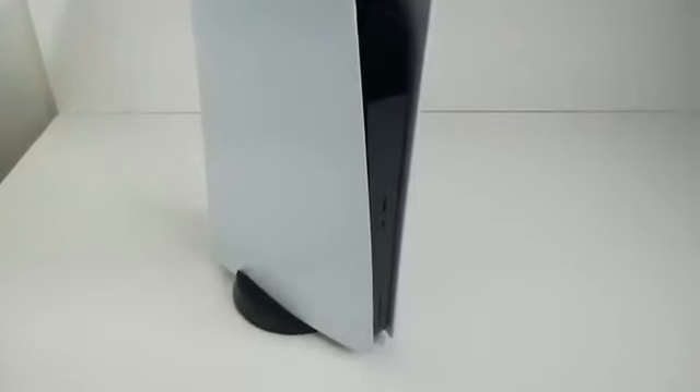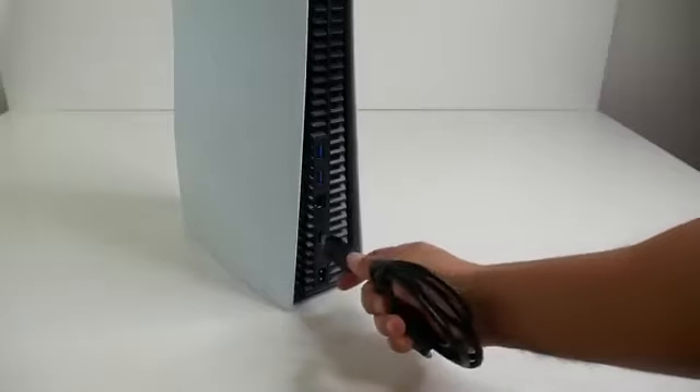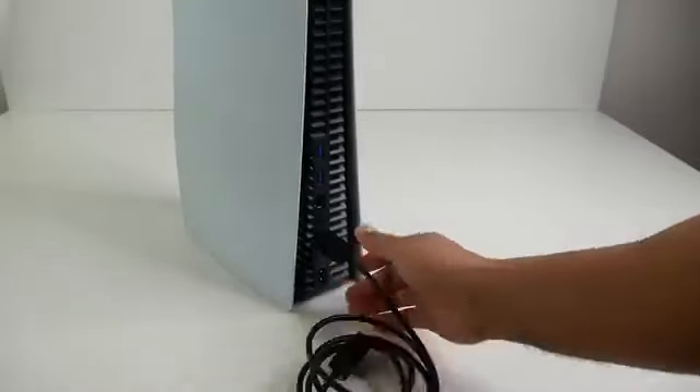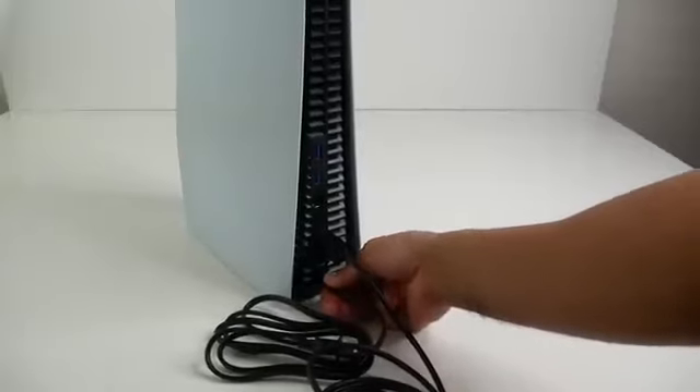I myself prefer vertical and I'm sure most of you will as well. Next, let's plug in the cables: the high-speed HDMI cable — the other end connects to your TV — and the power cable.